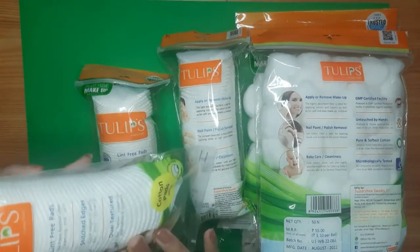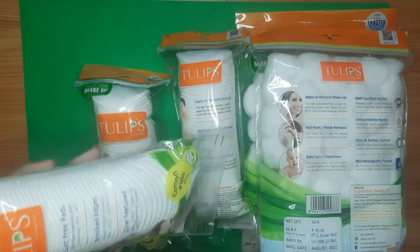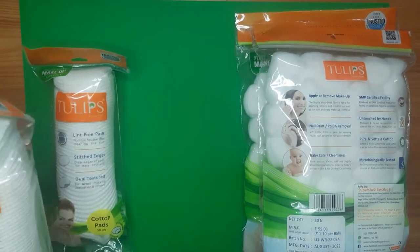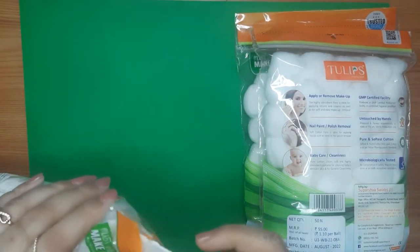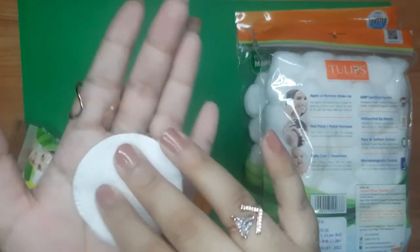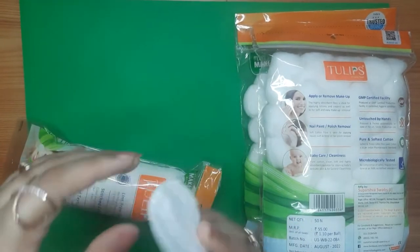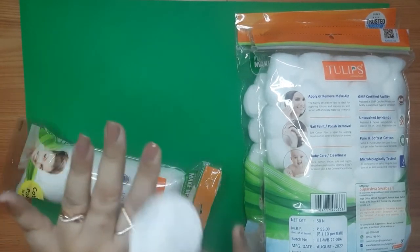These pads are lint-free, have stitched edges, and are dual textured. Let's see them up close — this is how they look. They are dual textured and they are actually lint-free, as I've confirmed having used them as nail paint remover.